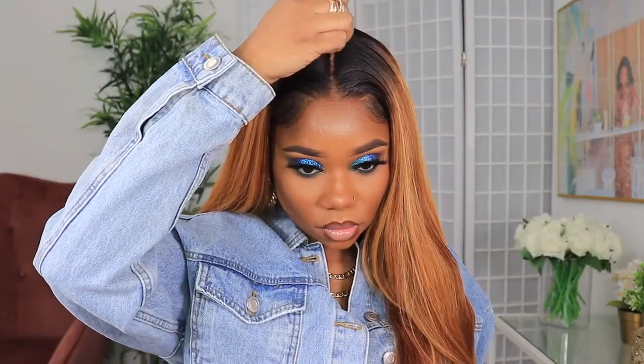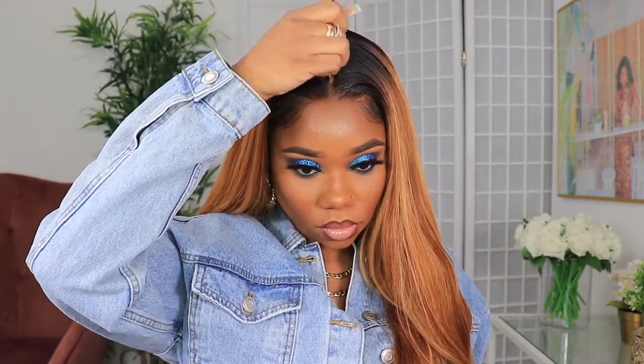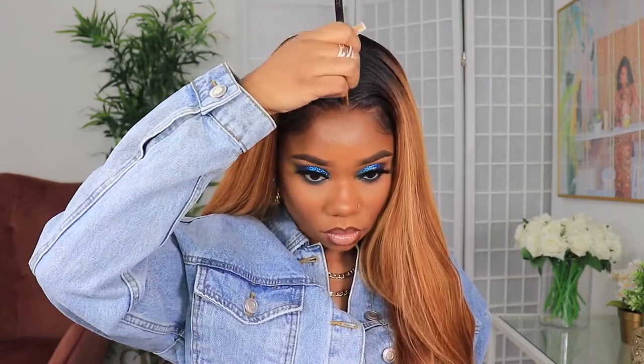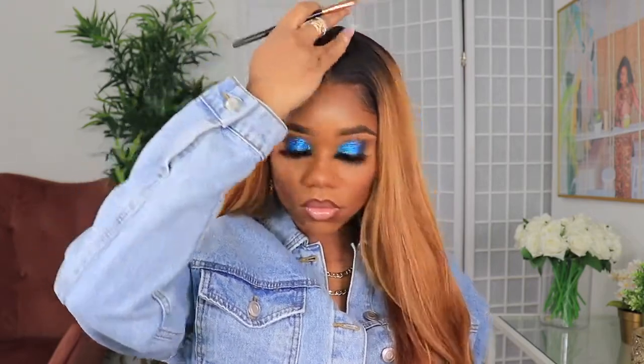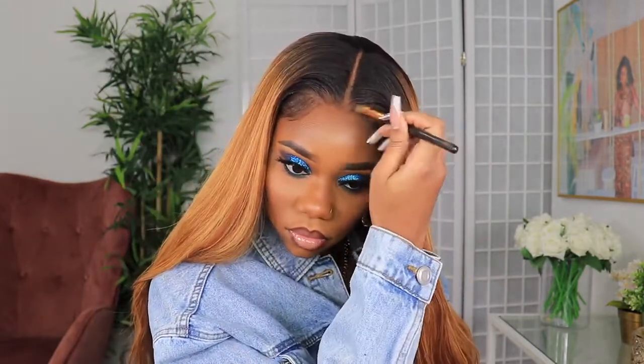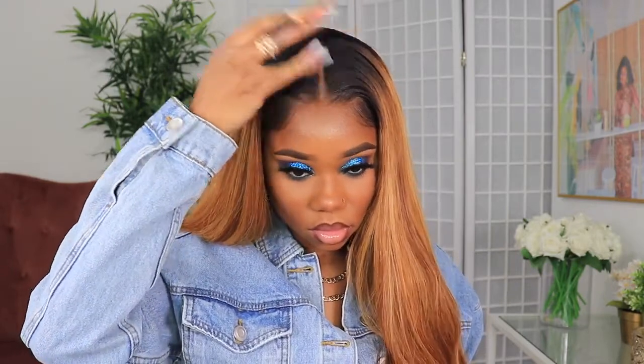Now we're almost done with the wig. The next step is to make sure that your parting looks natural. So I'm going to go in with a little bit of my LA Girl Pro Concealer and just touch up the parting space on the wig and a little bit on the front. Don't go too crazy — you don't want to do anything that's going to make it look too obvious. And I did a little bit of blue magic on the eyes because I felt a little extra with the jean jacket and whatnot.